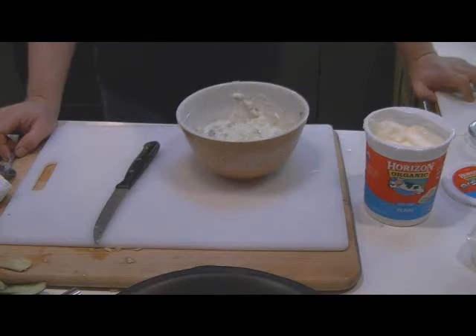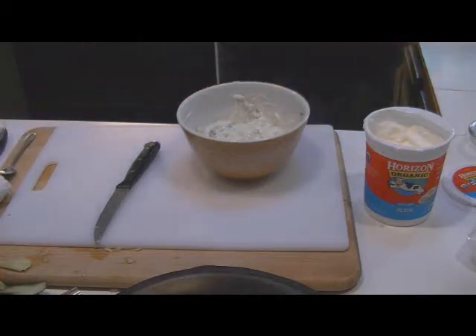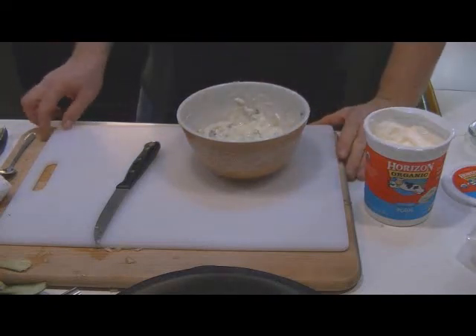And there, folks, is cucumber mint raita. We'll put that in a little serving dish and have it tonight with our naan bread and our chicken biryani.